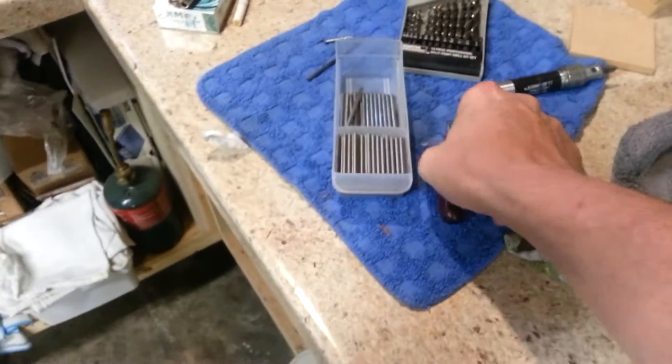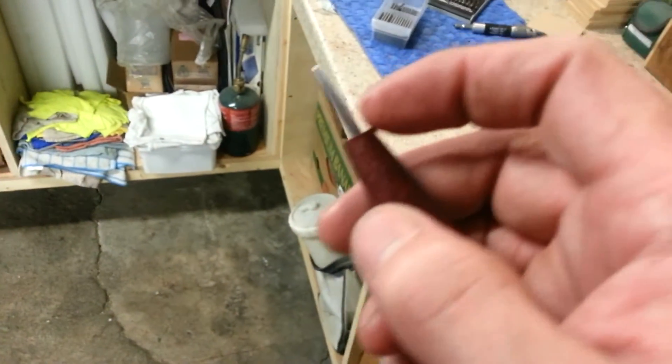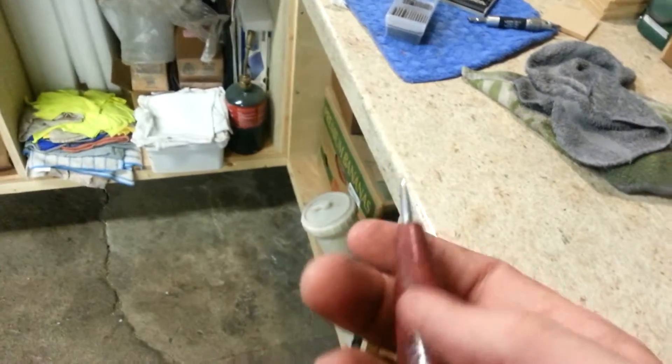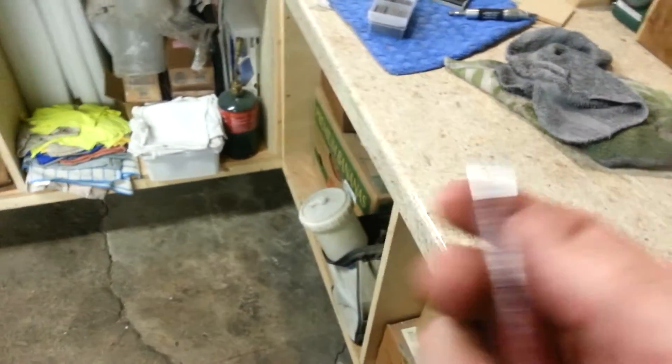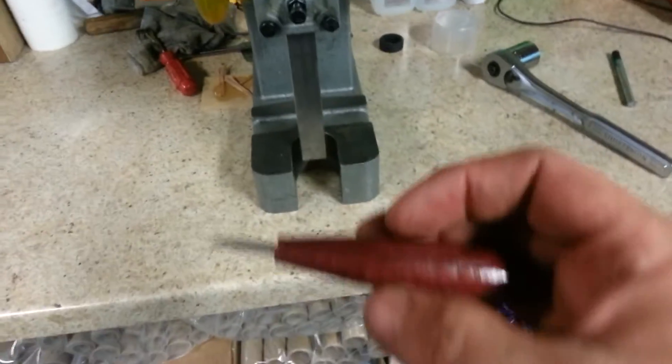I made a little awl here for punching fuse holes. This is an eighth inch, and that's approximately the size fuse that I run. I think this will come in real handy. I don't like using a drill because it kind of tears the tube up at times — I want something clean.